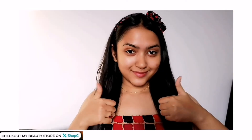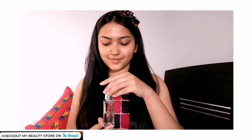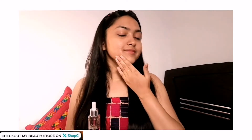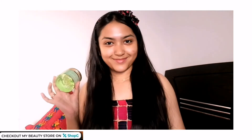Leave the face pack on your face for 8 to 10 minutes and rinse it with normal water. As you can see, I have a pimple mark on my face — this pimple is healing and the scar is fading away much faster than usual. You can see the live result. Now I'm just applying some hyaluronic acid serum; if you don't have it, you can use aloe vera gel as well.